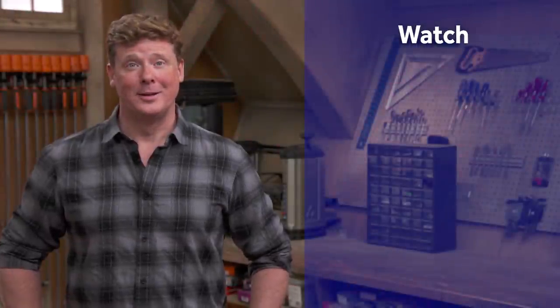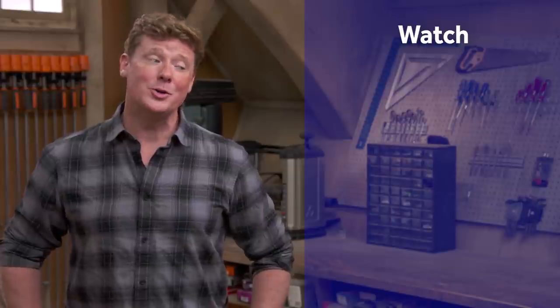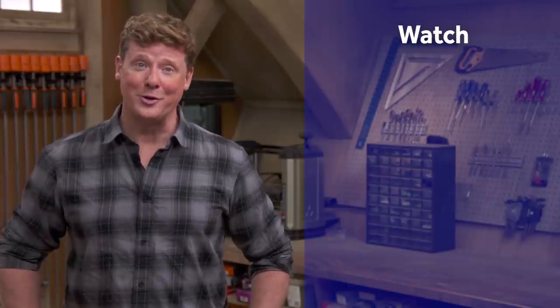Thanks for watching. This Old House has videos for just about every home improvement project. If you like what you see, click subscribe to get the newest videos right in your feed.